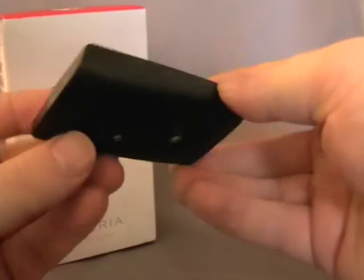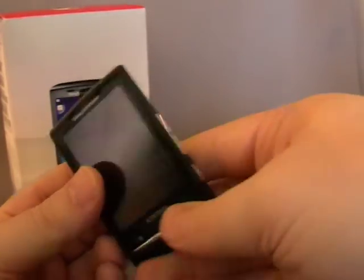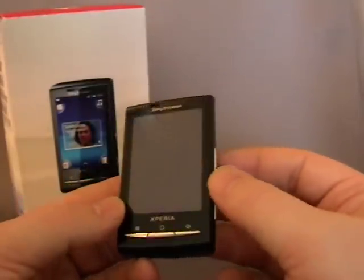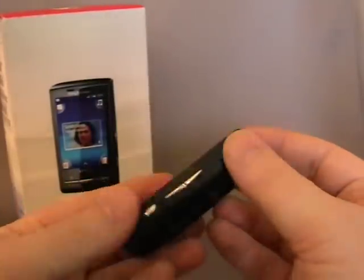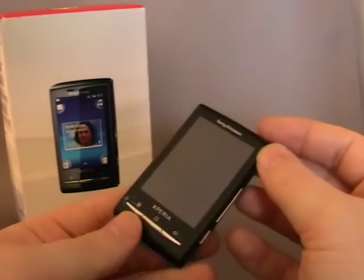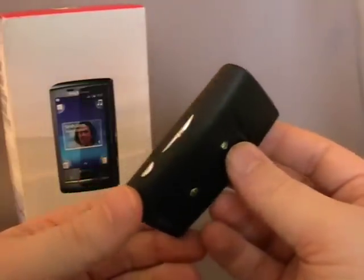I've only had it a couple of days and I haven't really used it, I'm waiting for the unlock code to come through. First point of warning: unlocking an Xperia is apparently a much more expensive job than unlocking most phones. I'm paying £27 to unlock this — it was the cheapest I could find. This one's locked to O2.